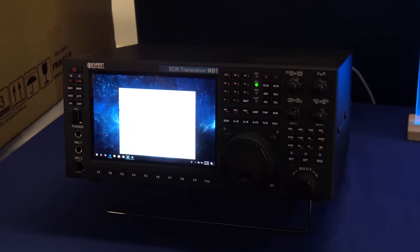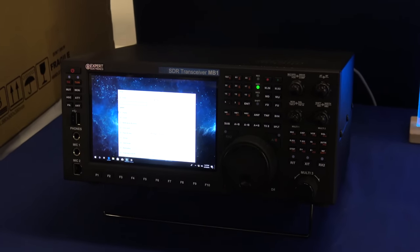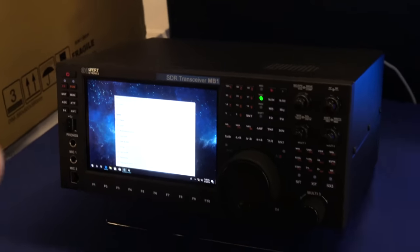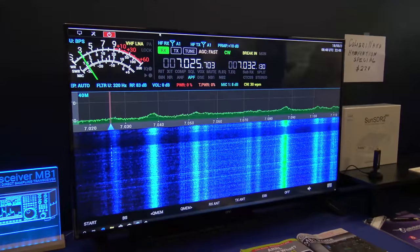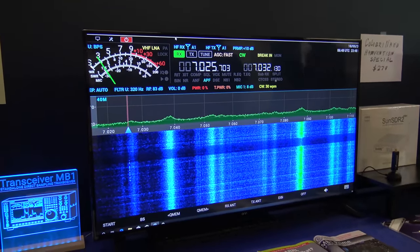The extended version, called the MB-1 Prime, has an i7 processor, 16GB RAM, and 1TB solid state drive. Band coverage is full HF up to VHF — all HF bands, 6 meters, and 2 meters.